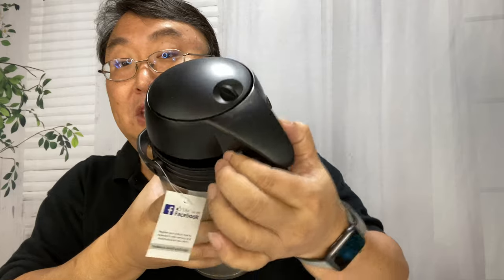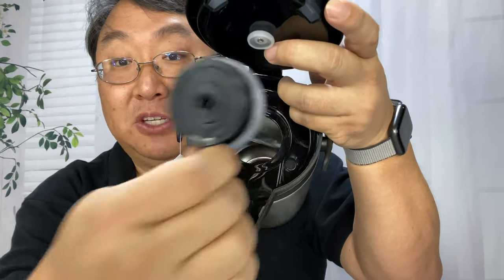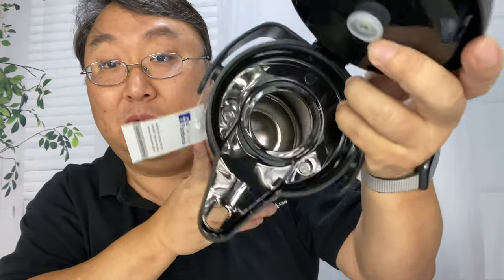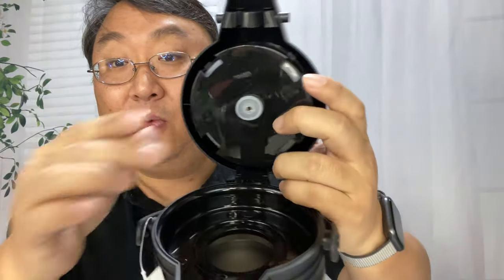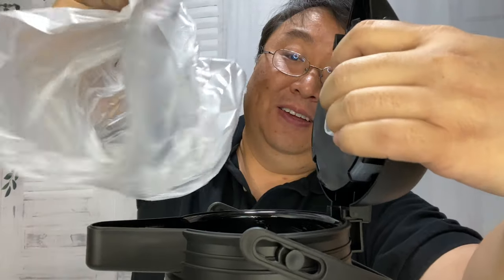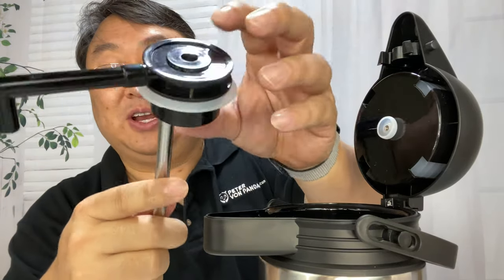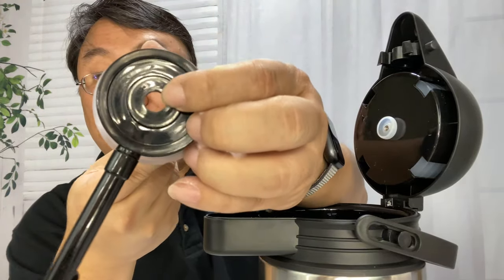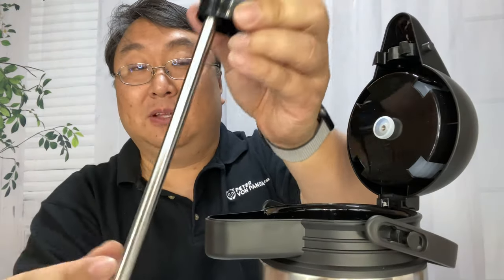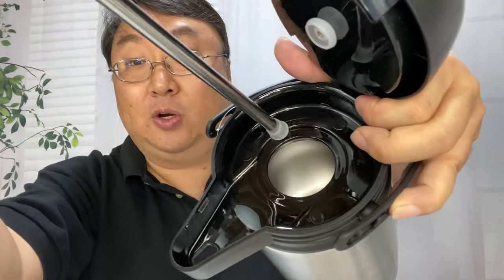As we hit these buttons to open up the top, we have the dispenser. You can see all the way in there — vacuum, double-walled stainless steel. We've got this little pump right here, and silicone sealers all the way around to create a nice airtight seal. What you're doing is pumping air into the top, and that's pushing the coffee and forcing it up through the bottom, through the stainless steel, out through this pipe and down through the spout.